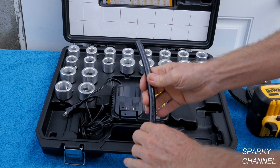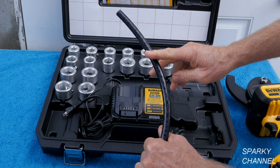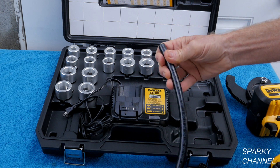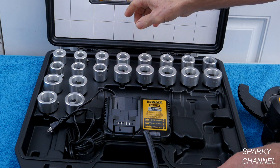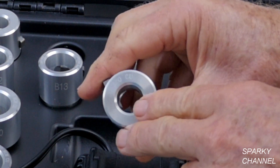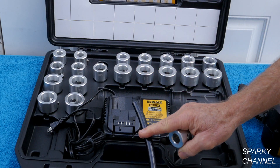This right here is called 3-0 cable, made by Southwire, and it is generally used for service entrance cable. You can see these are all labeled — they're all laser etched. This one says 3-0 copper, and this is 3-0 copper cable.